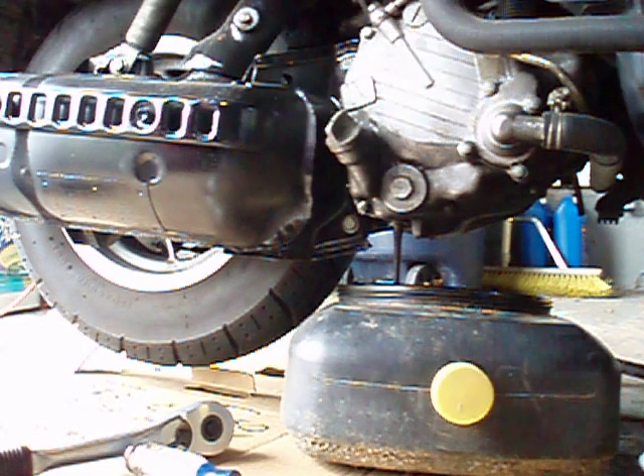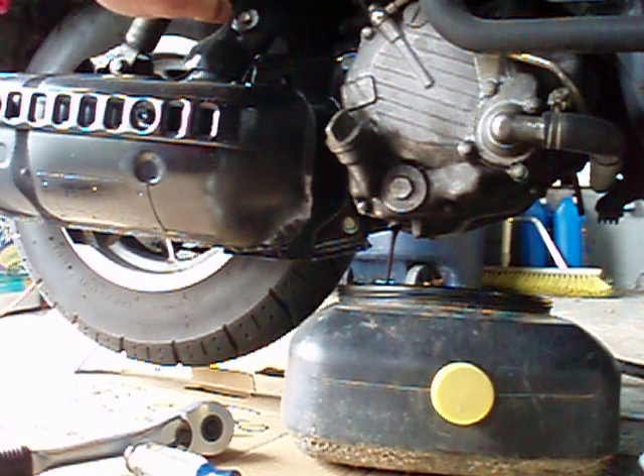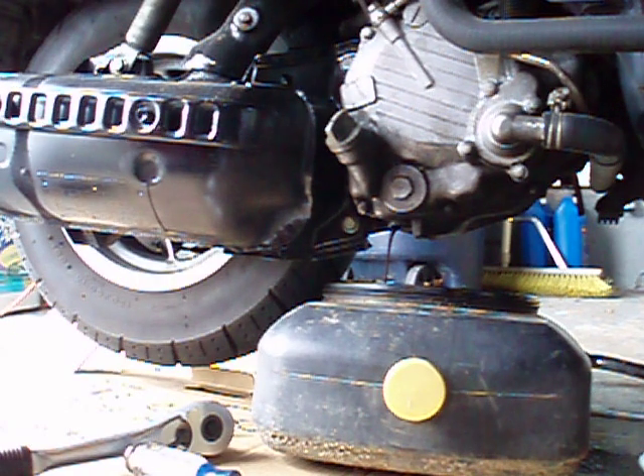It hasn't even been in there that long and it's pretty black. I was having a problem with the exhaust — there's a little donut that goes inside the exhaust and that fell out, so my engine was running a little dirtier. I'm going to replace that here as soon as I'm done with the oil.